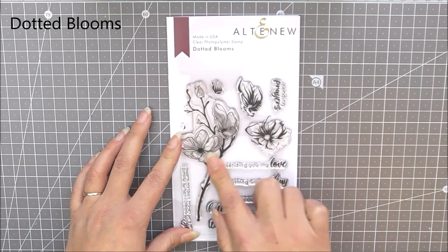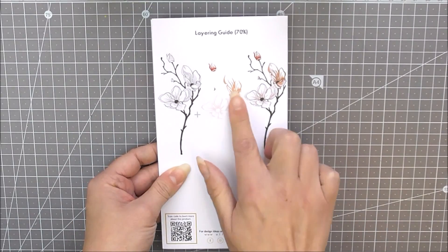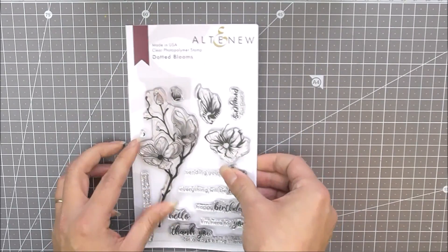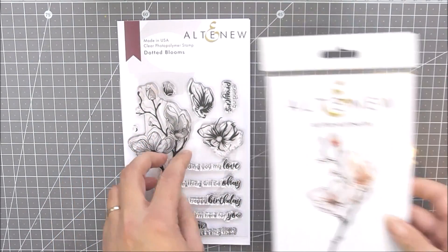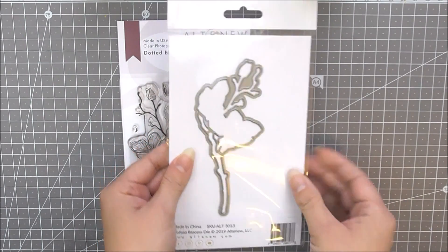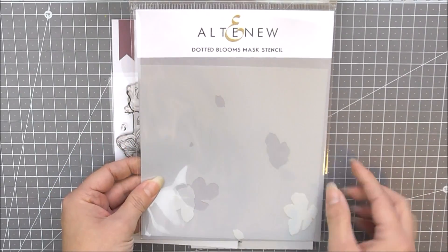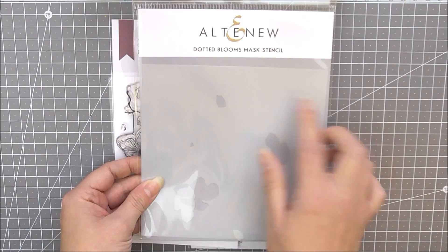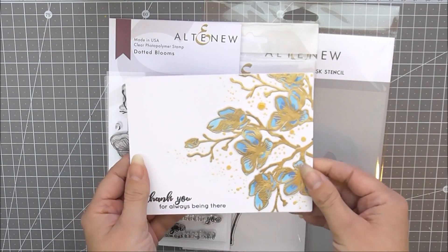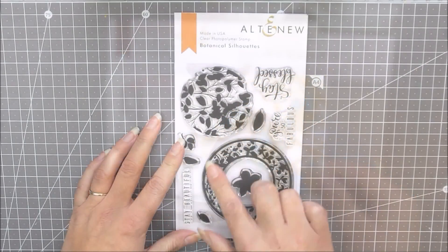Next up we have Dotted Blooms. This is another 4x6 stamp set which includes a blooming branch as well as layers that fit into the branch and lots of sentiments. If we turn this over you can see how well this layers together to give you a really subtle effect. As well as the stamp set we have the matching die set available which cuts out that beautiful branch, and also the mask stencil so you can mask out your little blooms and create different effects. I've just used this on a card here and you can see how well it does emboss.